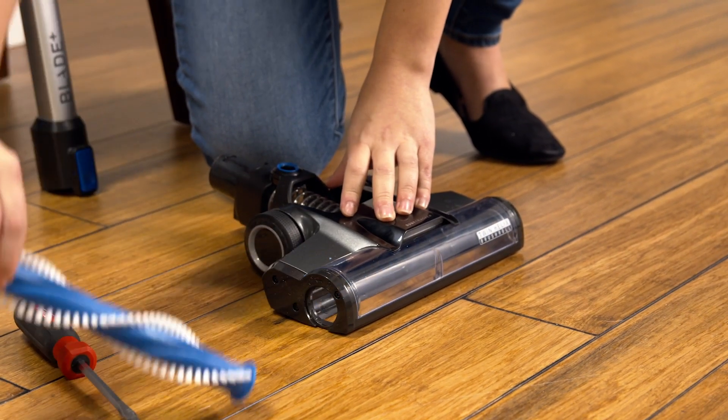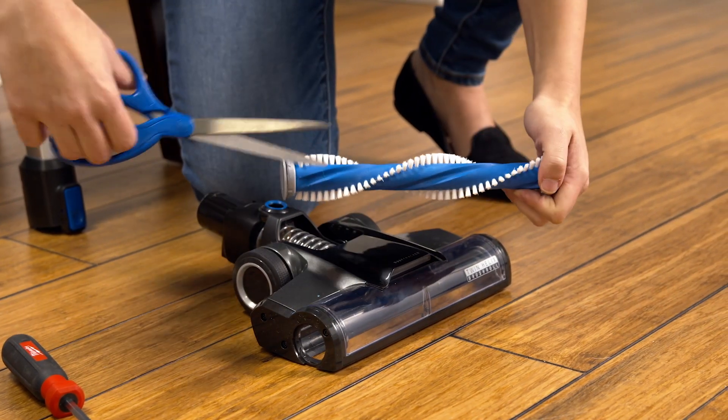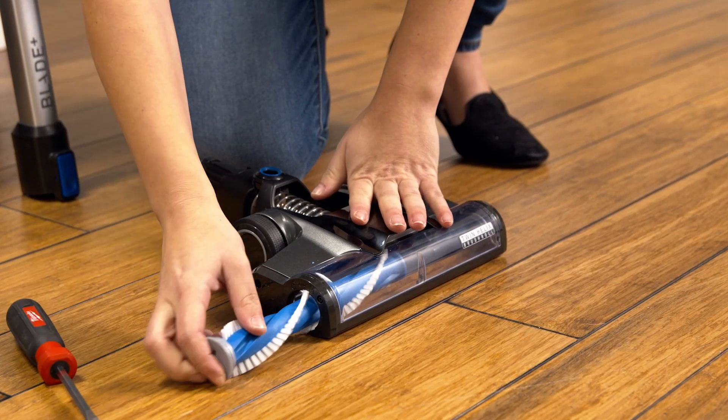If you see any objects in the nozzle, remove them and wipe out with a paper towel. If there is hair wrapped around the brush roll itself, find the easy cutting grooves in the brush roll and cut along them with a pair of scissors, then remove the hair once it is cut out.